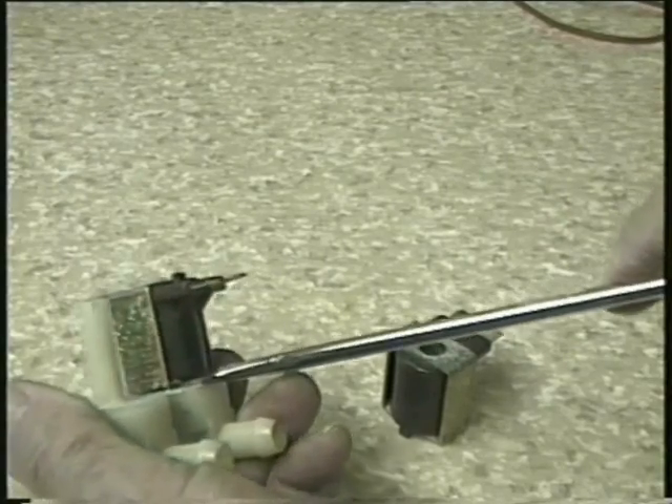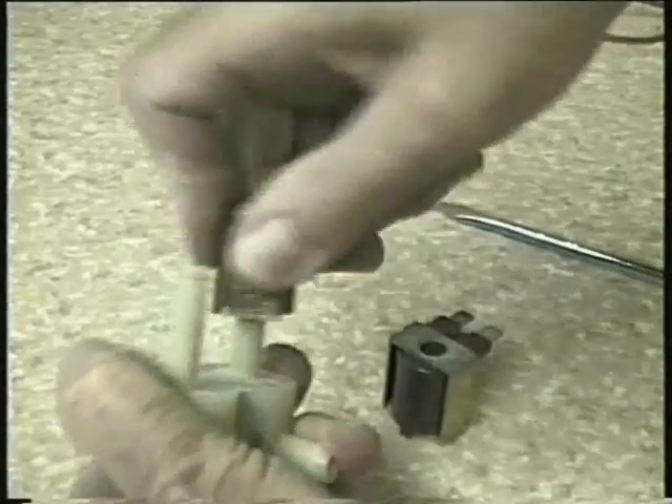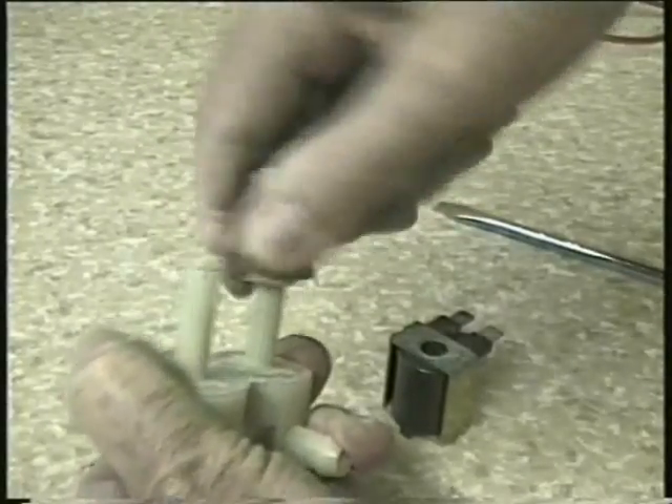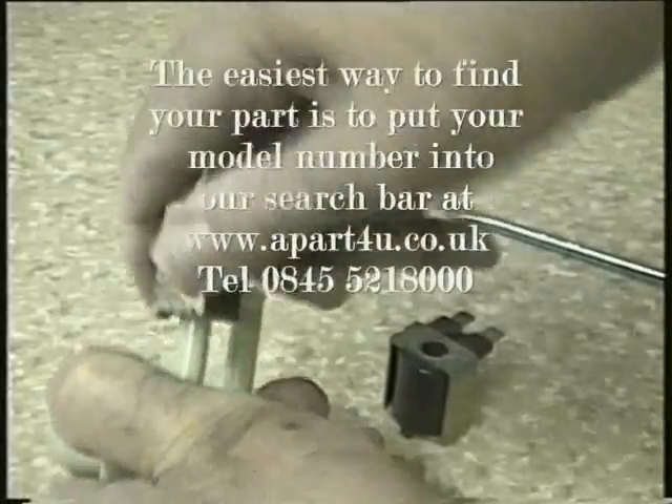The coil is not a part you can buy on its own, so you have to buy the complete valve assembly. If you enter your model number in the search bar on apart4u.co.uk it will bring up a list of all the relevant parts for that machine.